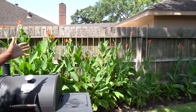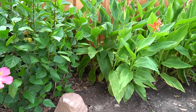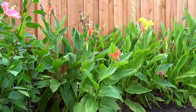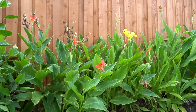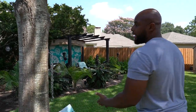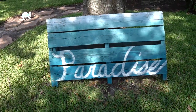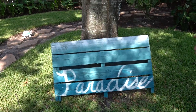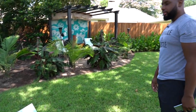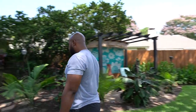Over there we have canna lilies — two different species, and every once in a while we'll get a yellow one. Come over here — this is a handmade decoration piece by me and my wife. I got an old palette, painted it up with a nice fade job, and my wife came over and painted 'Paradise' on it, because that's what this is to us — our paradise.